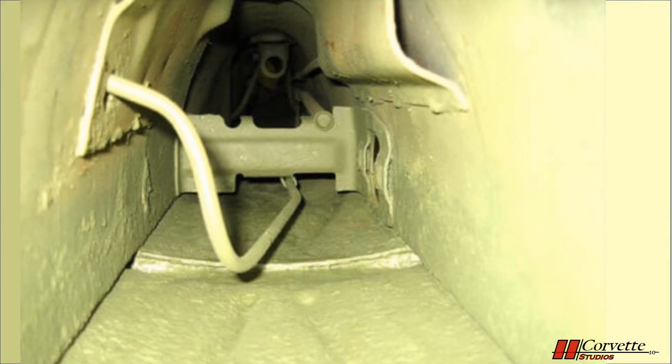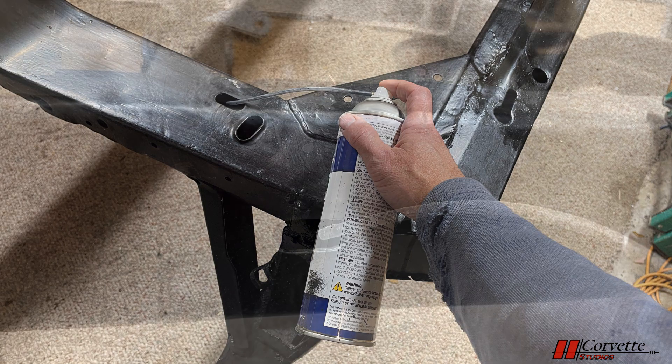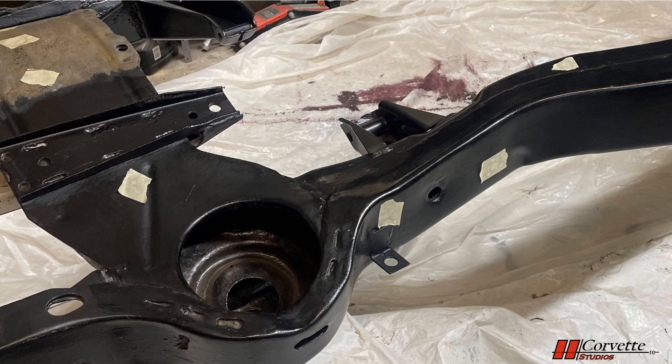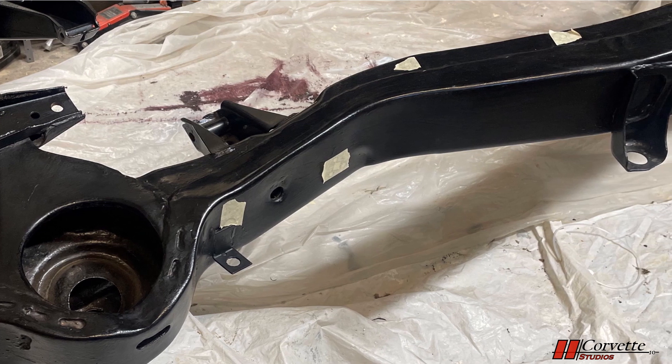Another rust preventative measure that can be done is coating the inside surfaces of the frame. This is not as difficult as it might seem. Eastwood makes a product called internal frame coating. It easily coats the inside of the frame by inserting a flexible tube into the frame that attaches to the aerosol can. It is important to plug the various holes in the frame to avoid making a mess. The paint is not cheap, but worth the investment.